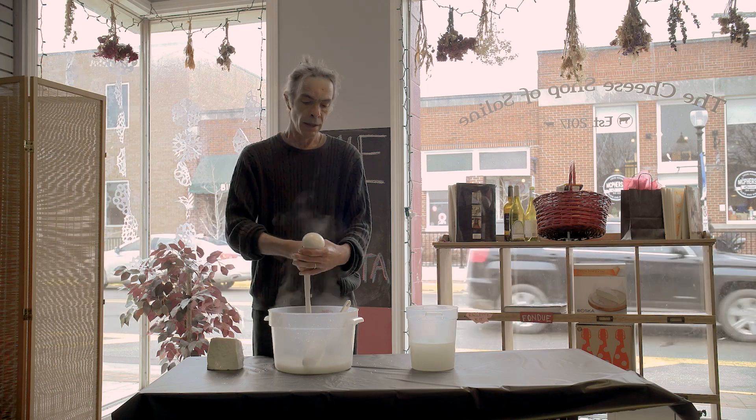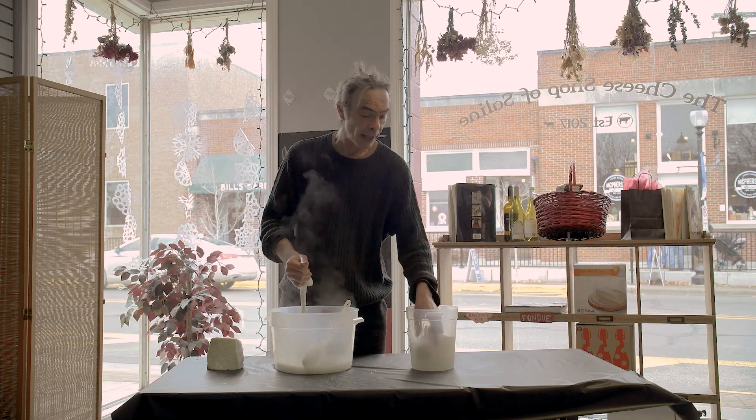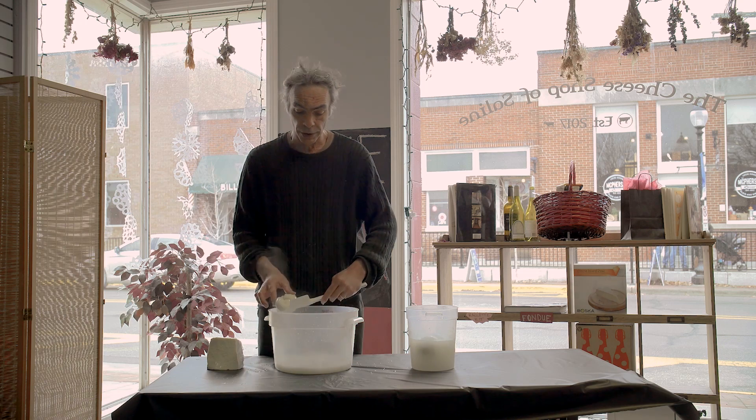Each one of these is going to be exactly a half pound, because I've made 500 million of these things.